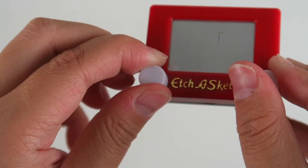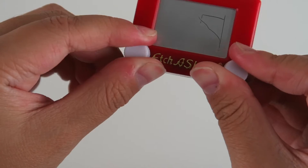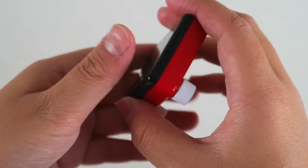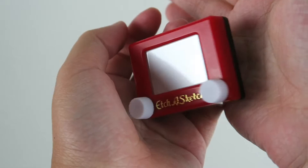And the last item we have is the Etch and Sketch. So you could turn these buttons to make little lines. You can turn these two knobs at the same time to do different angles — that's really really cool. And to erase you're going to shake it. So now the board is all erased and you can use it over and over and over again. That's really really cool.